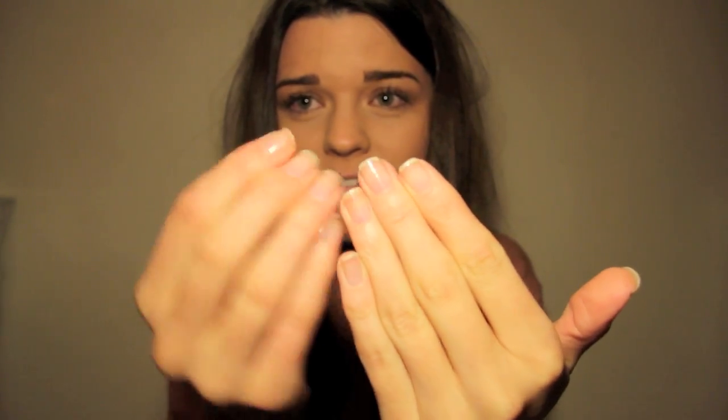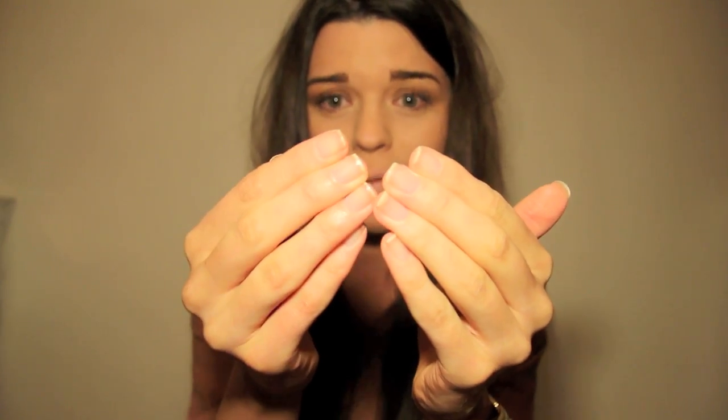Recently I bought the OPI Nail Envy — you can get this from Boots for around £18, so it's quite expensive. It's basically a nail strengthener: you put two layers on on the first day, then one layer every day for a week, then take it off and start again. I've been doing it for almost two weeks and I'm really really impressed with the results. My nails are definitely a lot less flaky and scaly at the top and they're actually growing quite a bit as well.